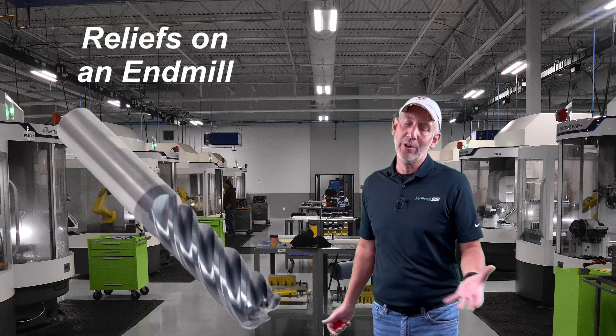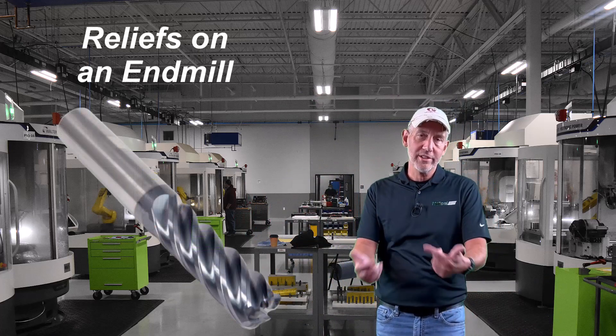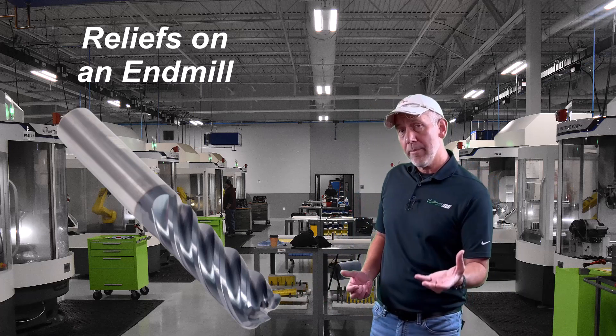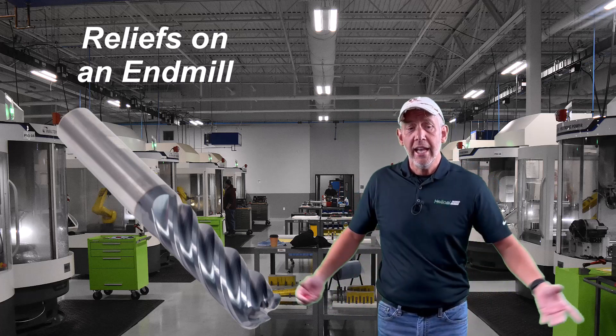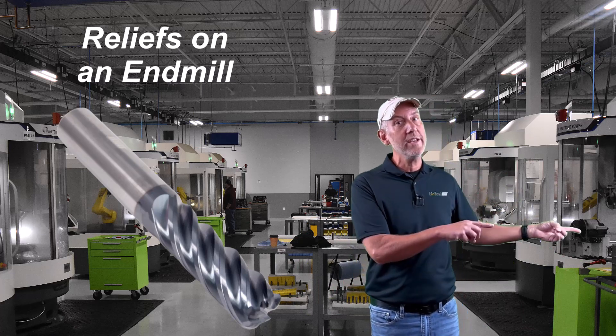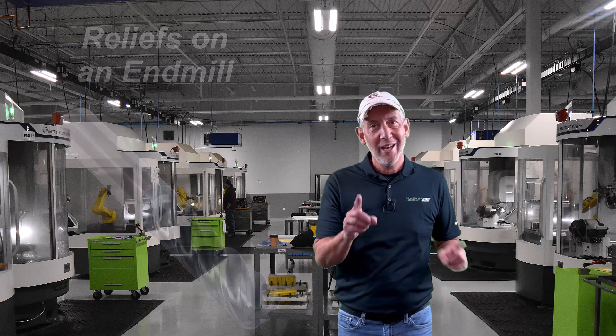Thanks for coming back and joining me on another episode. We are going to have some fun. We're going to learn about reliefs on an end mill, but let's do it a little bit different — not the boring stuff. Let's explain it so it makes sense and you can use it in your environment, or at least understand why we as manufacturers put certain relief on certain cutting tools for certain materials.